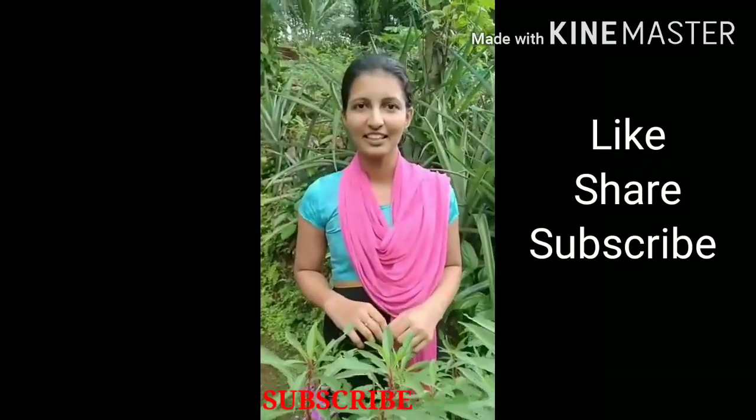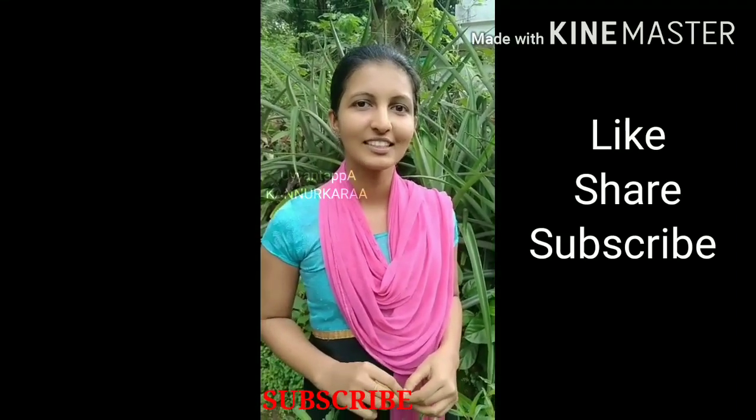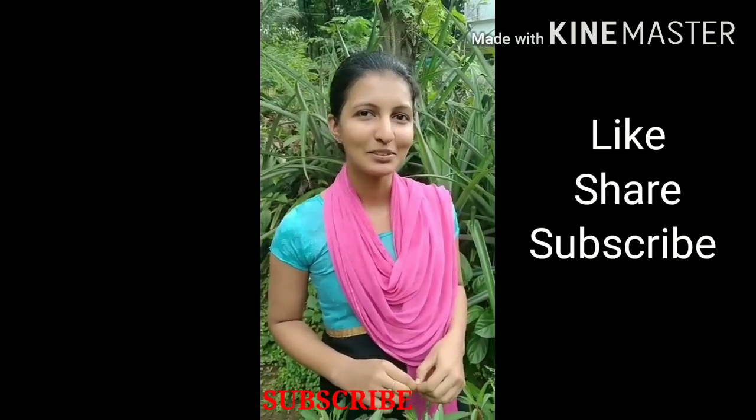I'm going to try this. If you want to try this video, please share, like, subscribe. Thank you.